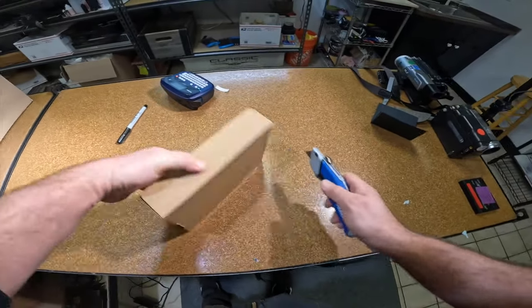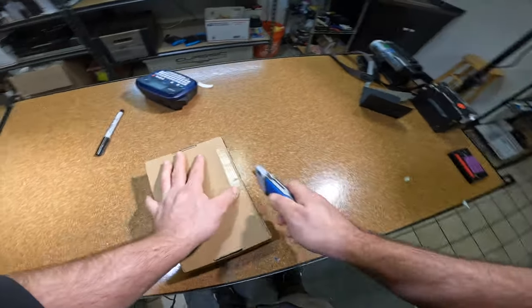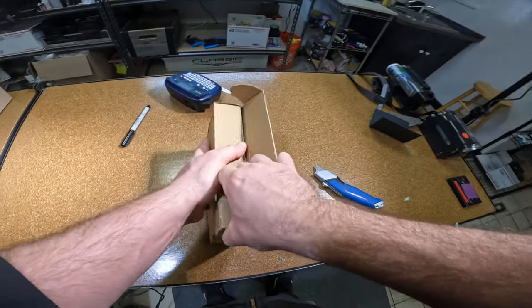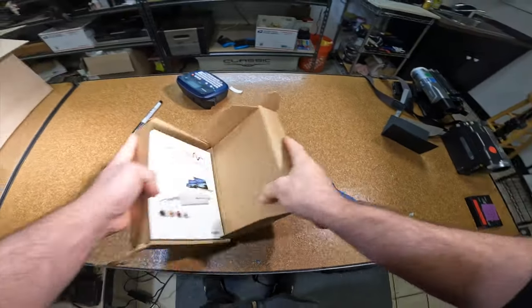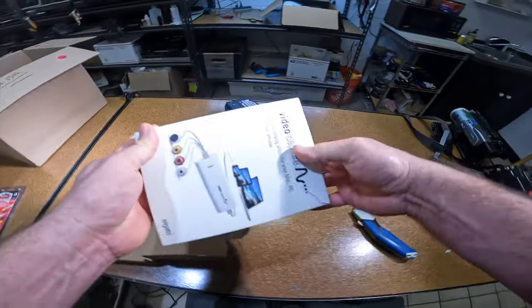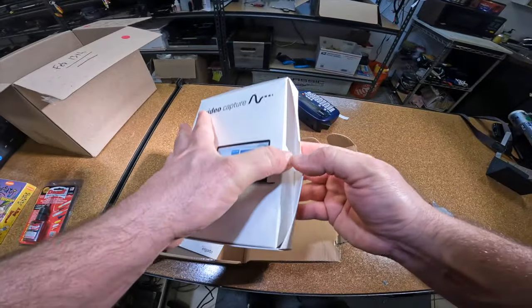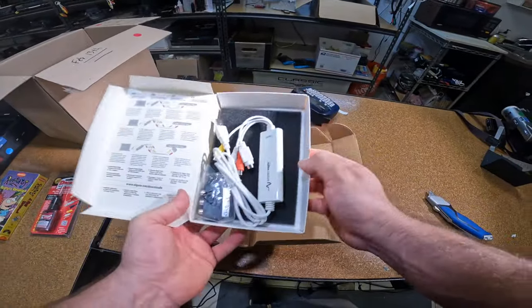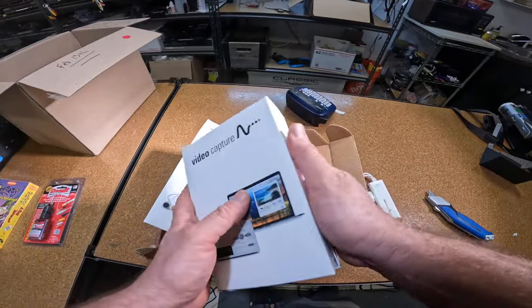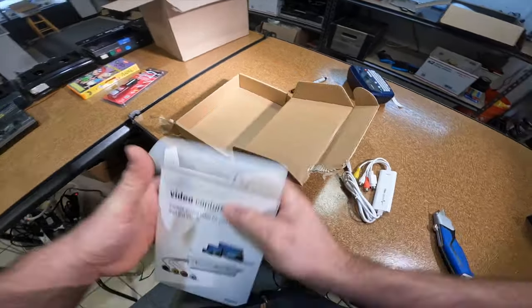One last package — I don't think this is gonna be very exciting. Probably an Elgato or something; I don't remember, but I'm always buying stuff on eBay. Yep, another video capture card. I've got about 15 of these and I've never had one fail. I use them constantly. I guess not as exciting an unboxing as I thought it was gonna be.